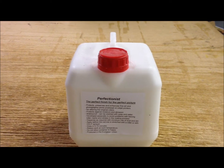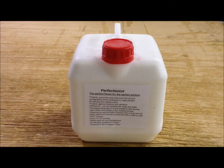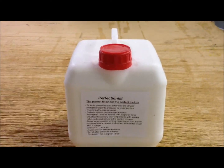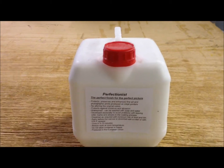Hi guys, this is the second tutorial video I'm going to show you today. It's just lacquer — basically what that is, is a canvas coating. It's just applied to the canvas and it makes it waterproof. I'm going to show you today how we do it.